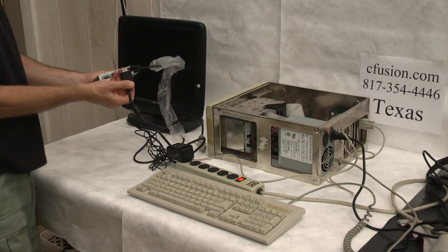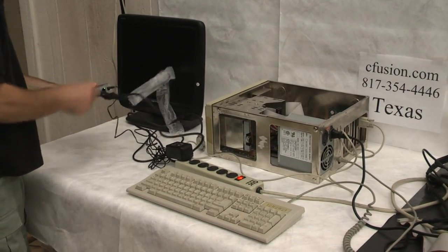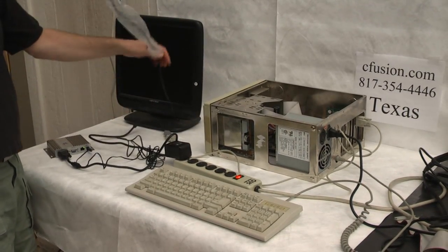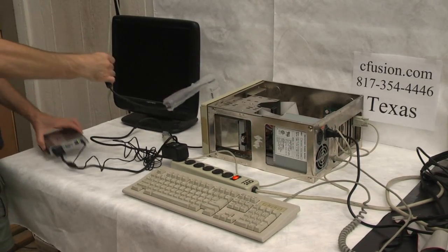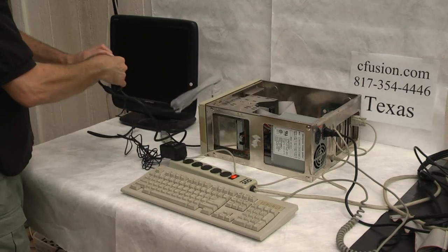It's actually TTLN in this case, and then we've got our monitor. This one happens to be an LCD monitor, but any tube VGA monitor will work. We're going to plug this into the output.